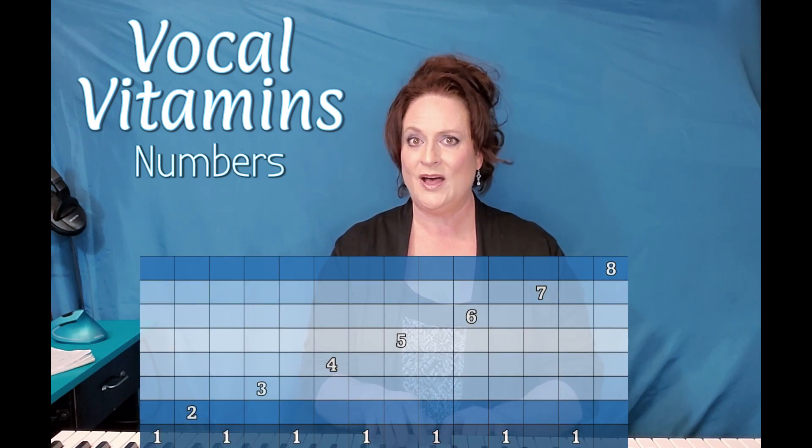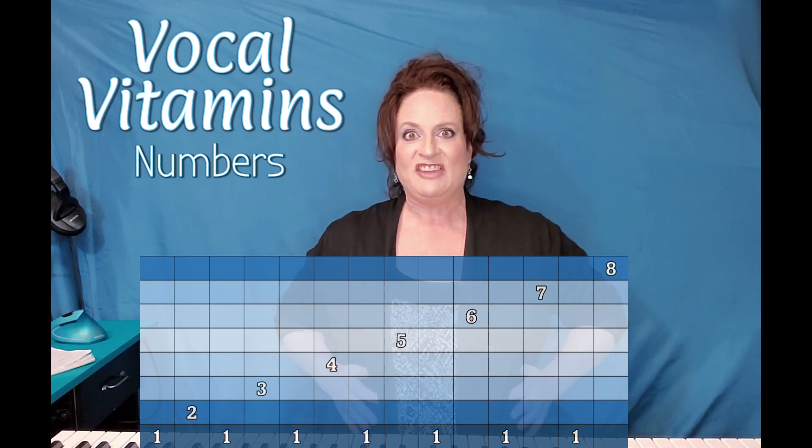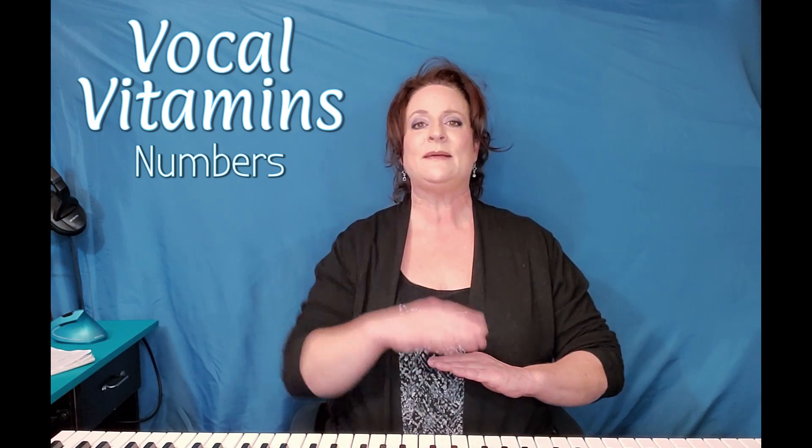One, two, one, three, one, four, one, five, one, six, one, seven, one, eight. So you're going to definitely be engaging that diaphragm because you're going to be returning to the one every time and jumping up to that scale.